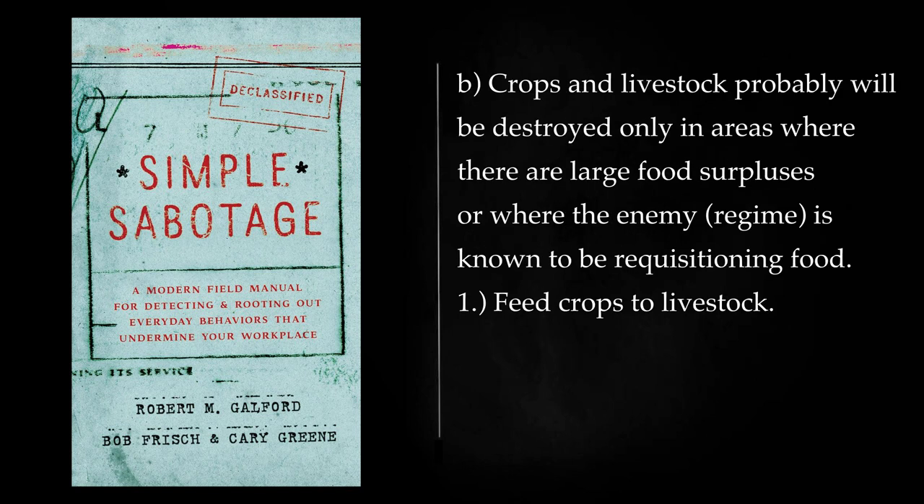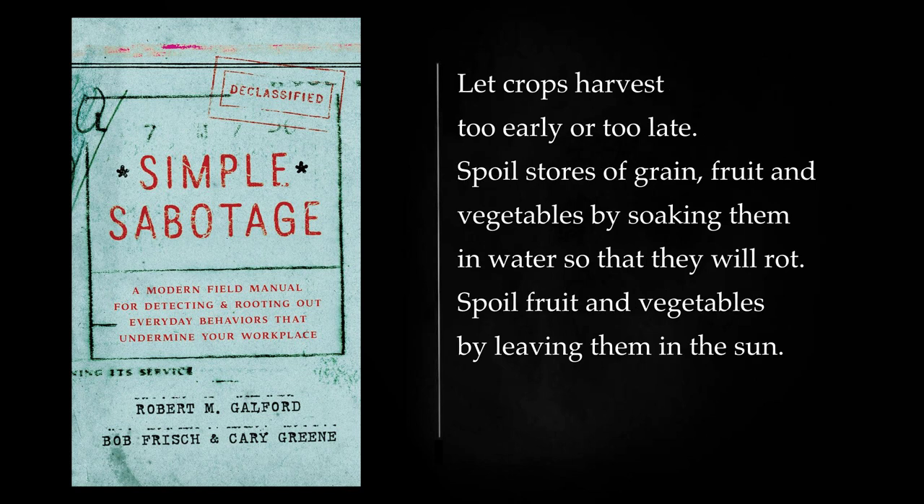Production — Agriculture: Crops and livestock probably will be destroyed only in areas where there are large food surpluses or where the enemy regime is known to be requisitioning food. Feed crops to livestock. Let crops harvest too early or too late. Spoil stores of grain, fruit and vegetables by soaking them in water so that they will rot. Spoil fruit and vegetables by leaving them in the sun.